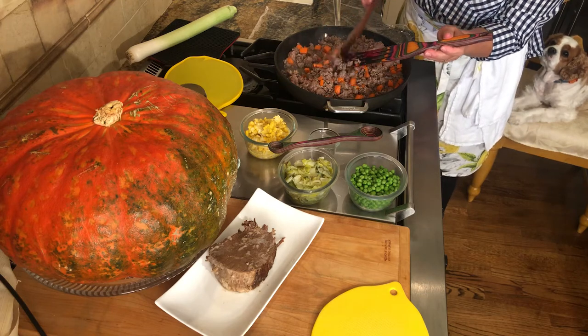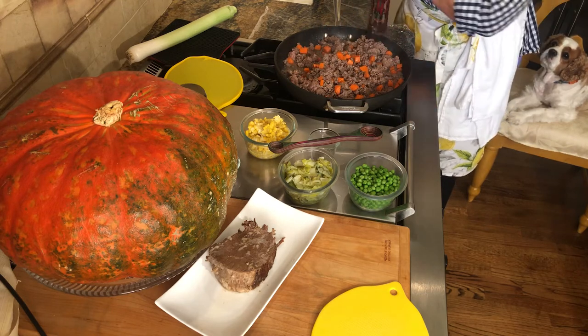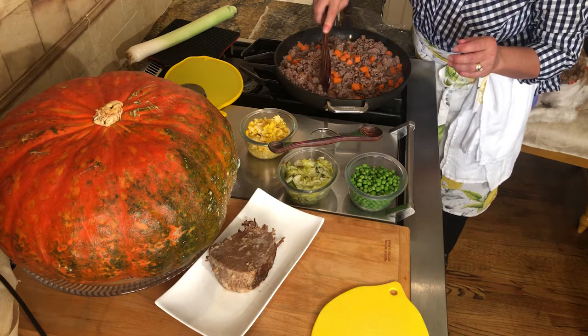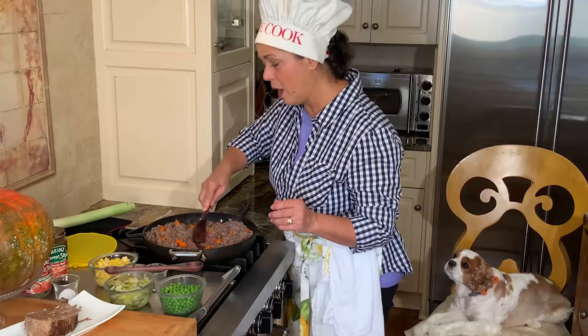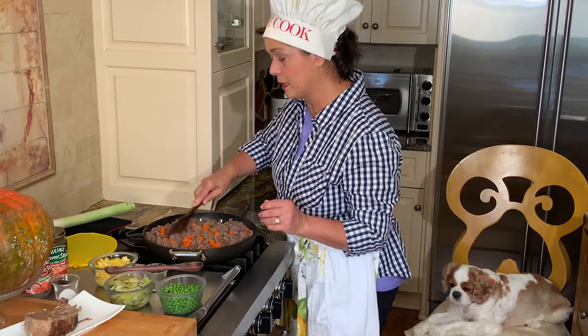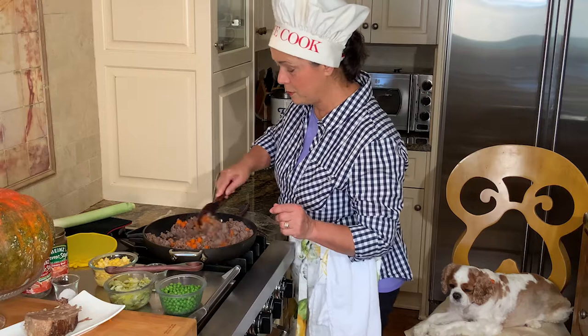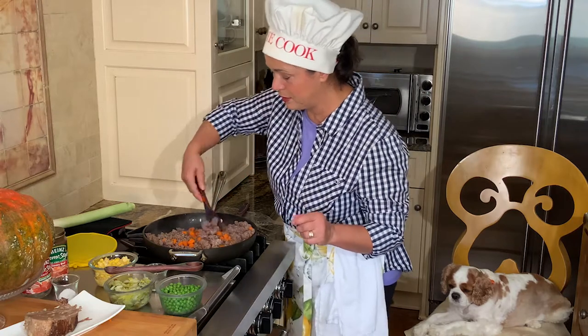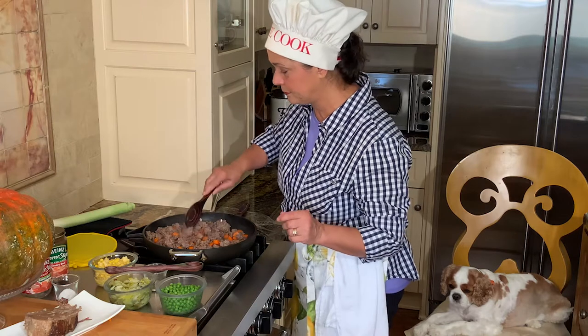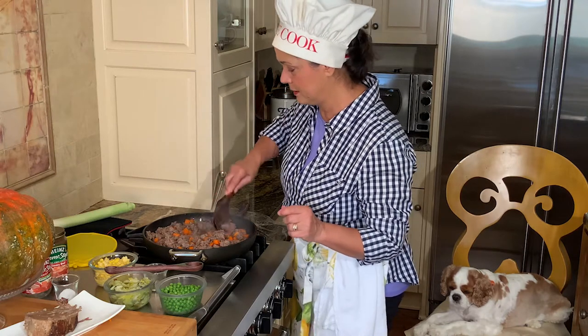With ground beef or ground lamb, the meat cooks a little bit faster - it's not like you need hours and hours. About 25 minutes and the meat is already cooked. When you put the mashed potato on top and put it back in the oven to warm up, everything will be just done.